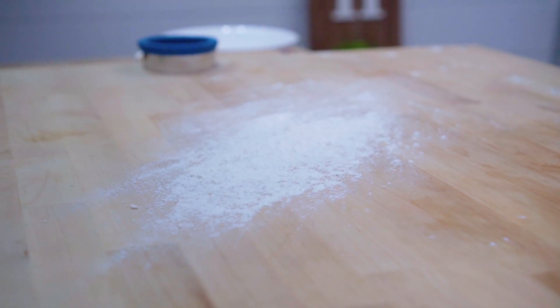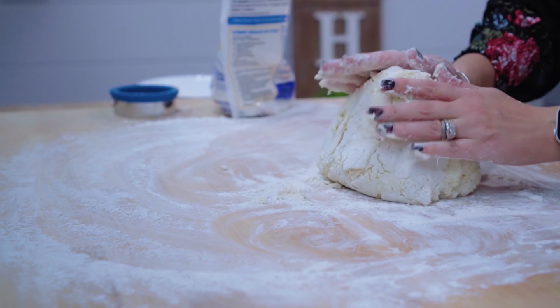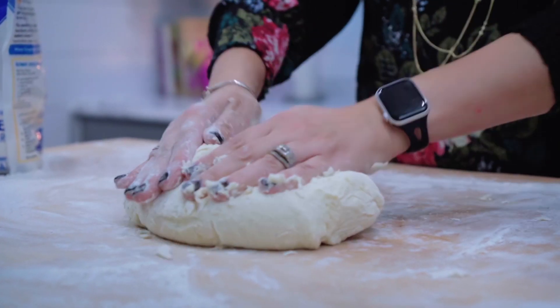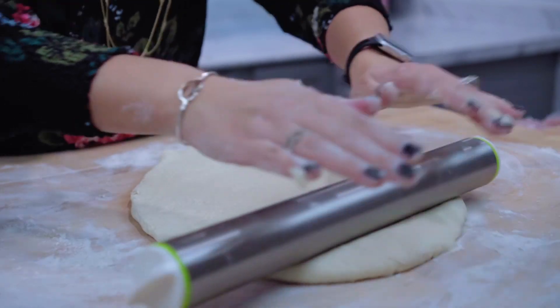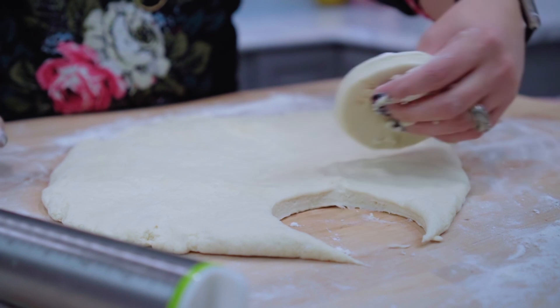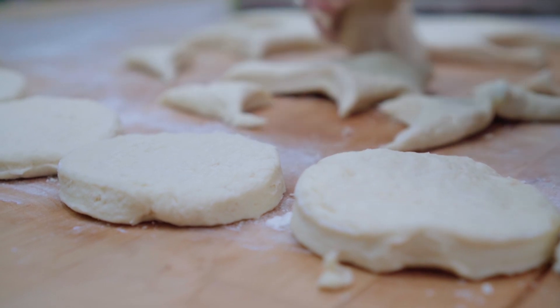Be sure to flour your work surface before you add your dough mixture. Remove the dough from the bowl, and knead it about 15 to 20 times. Pat or roll the dough out to 1 inch thick. Cut out your biscuits using a biscuit cutter or a large glass dipped in flour. Repeat these same steps until all the dough is used.